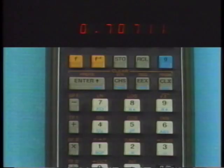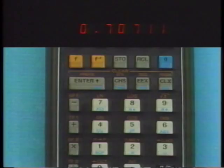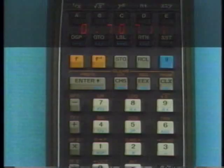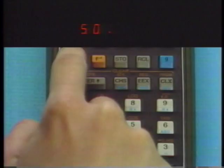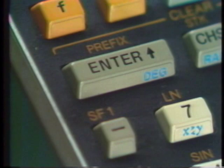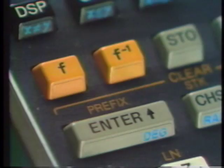If we prefer grads — units common in Europe — set the mode, then for sine of 50 grads, key in the angle and press F, Sine for the answer. When you switch on the HP-65, the angular mode is automatically set to degrees, and the mode stays set until you change it. The inverse trigonometric functions are performed by pressing the F-inverse key. Depending on the angular mode setting, your answer is in degrees, radians, or grads.